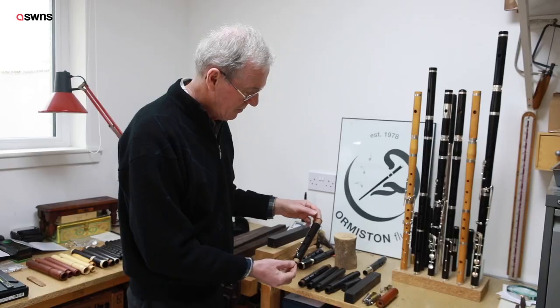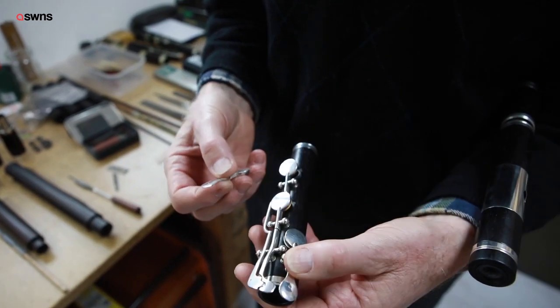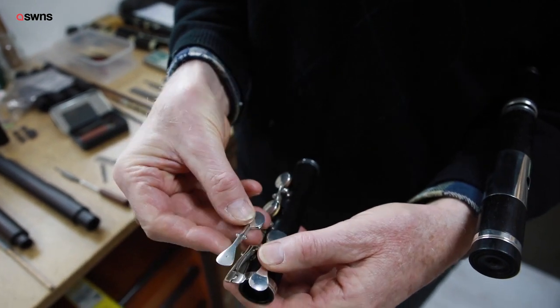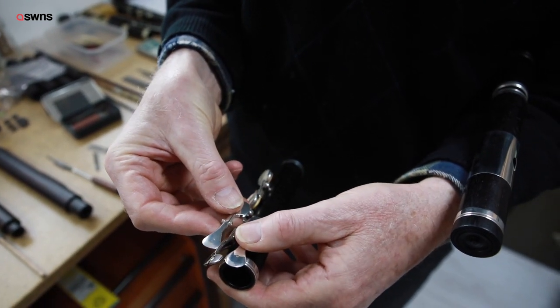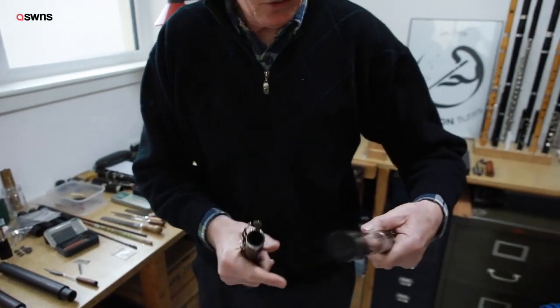That would then be the completely finished piece. Here we have a finished C foot joint with the E-flat key — here's the E-flat key, similar to the one we've been working on.